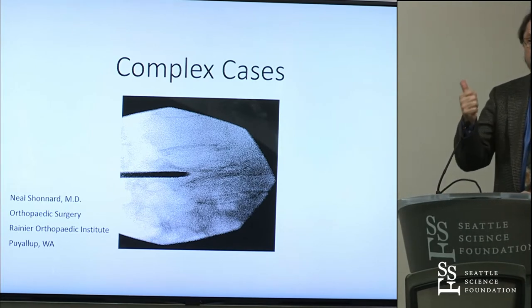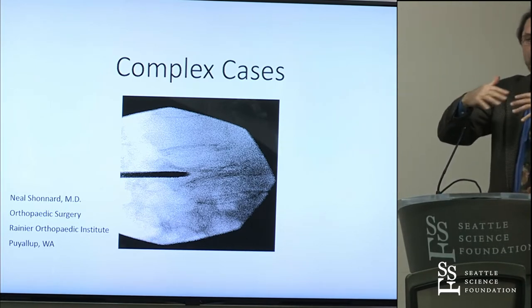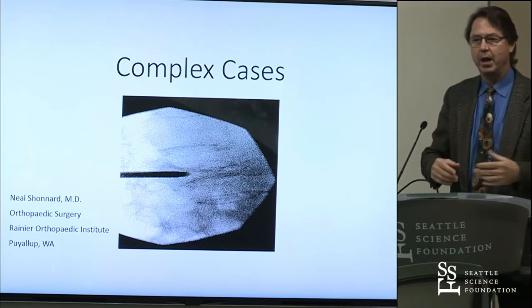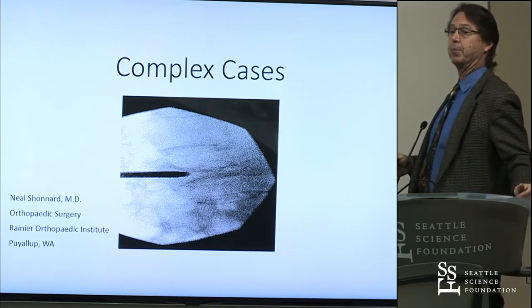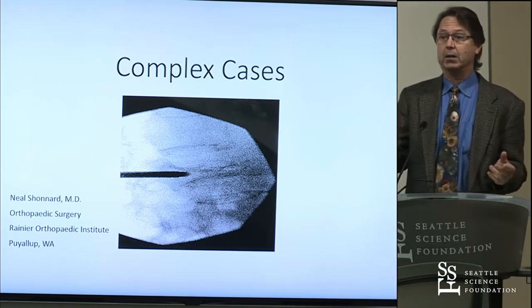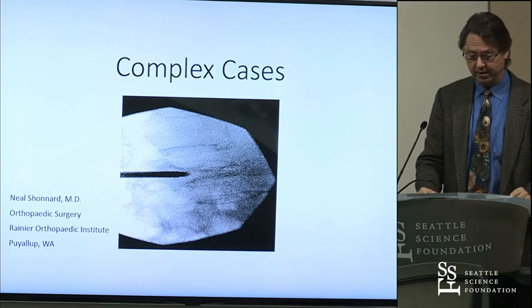So: reduction, preparation, curettage, sequential inflation while you reduce, and position the body in hyperextension so there's no weight across the front of the spine — and the fracture will give back the height loss that it suffered.